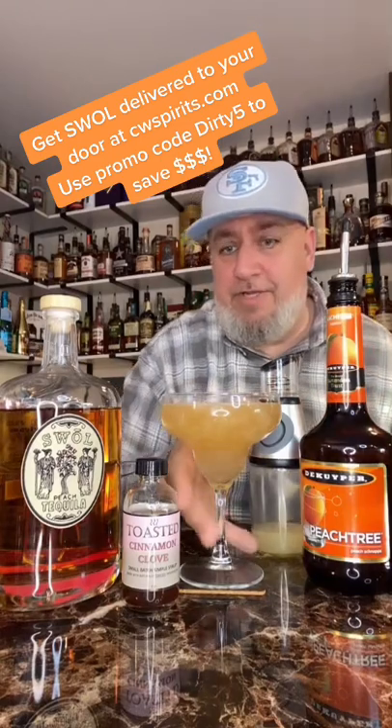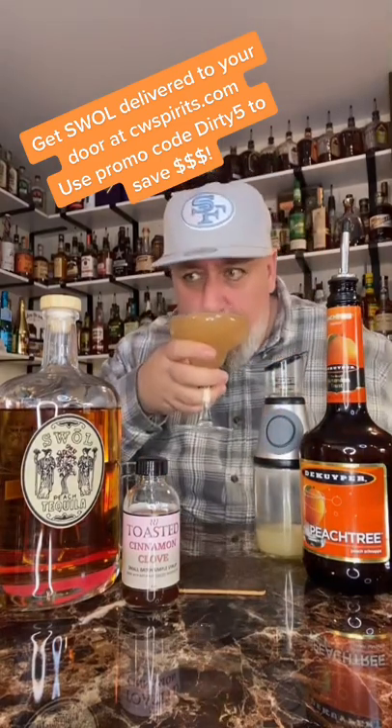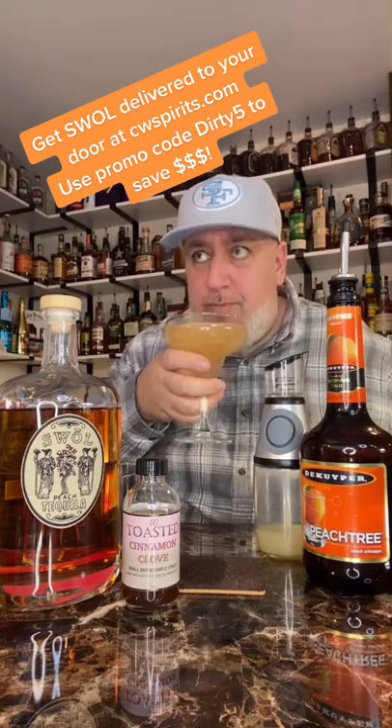Let's see if we get peach cobbler. Cheers. Well... god damn.